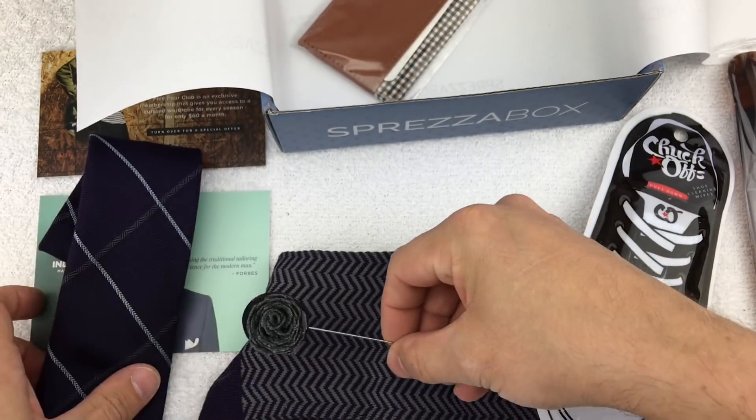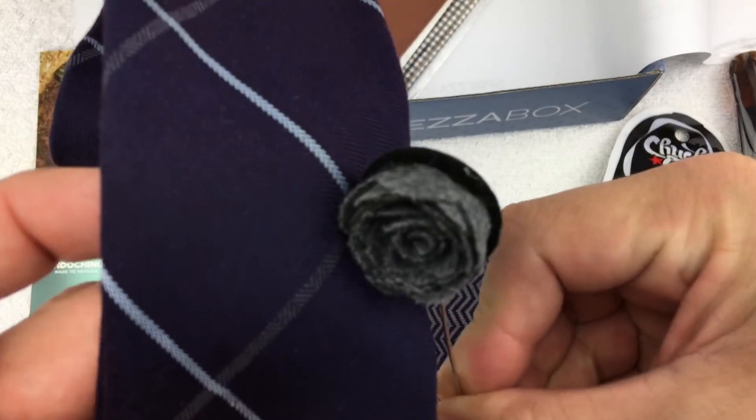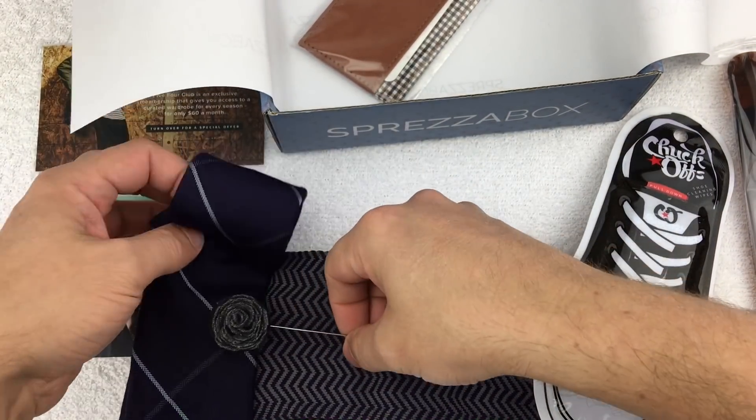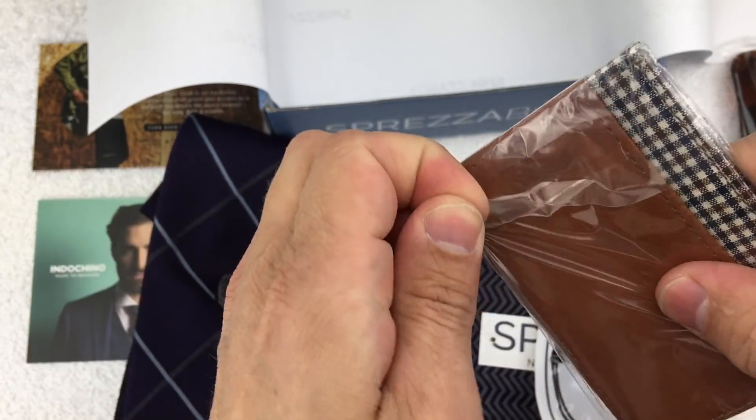We have a Tom Austin lapel flower, valued at $13. It's interesting because even the gray that's in the tie is paired there too, so if you were wearing those in combination it would be a pretty decent pairing.